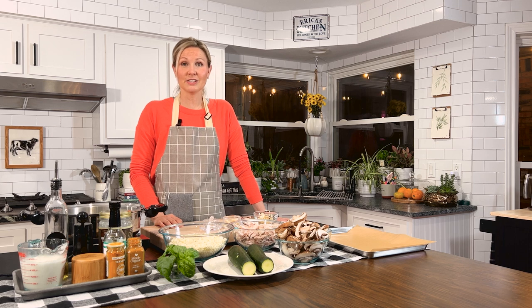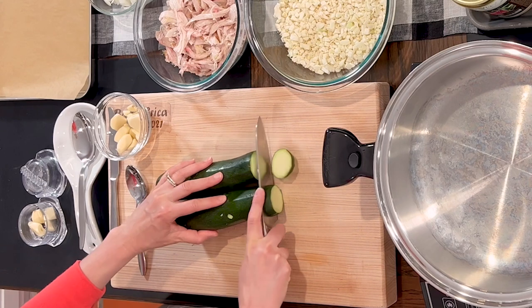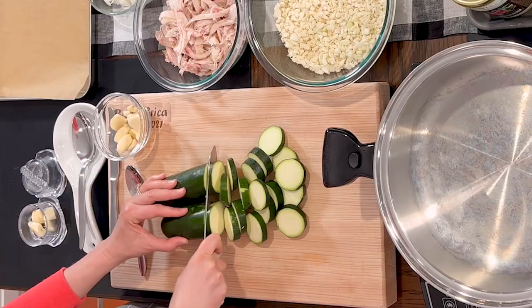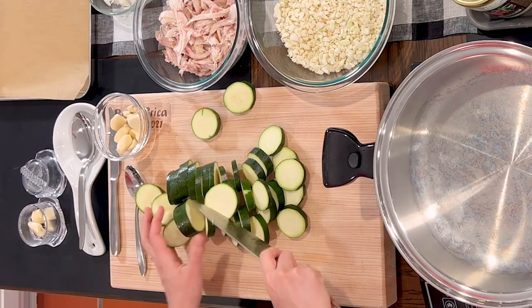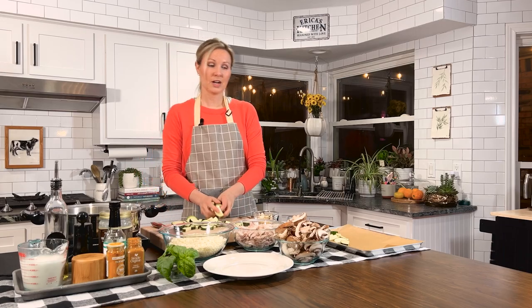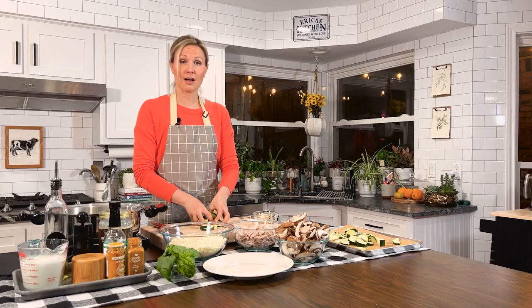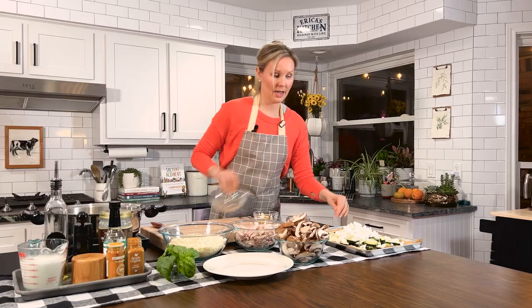Go ahead and preheat your oven to 425 degrees. Let's get our veggies ready. We're gonna take our zucchini and give them a rough chop to about a half inch quarter rounds. Slice them up and then slice them in half so they'll be nice and quartered. Now put your zucchini in an oven-safe pan lined with unbleached parchment paper. Then we'll add our onions and our mushrooms.